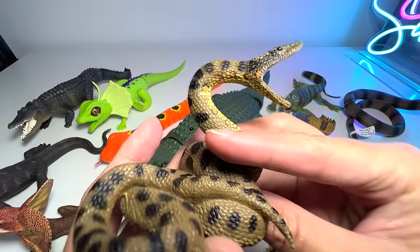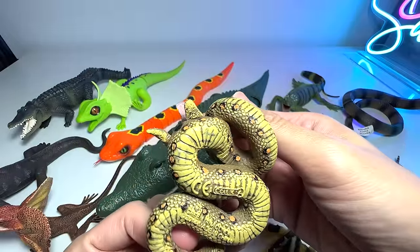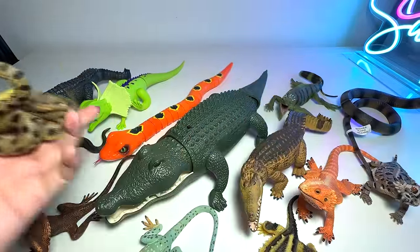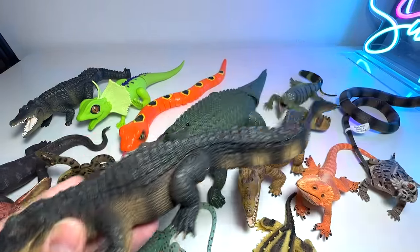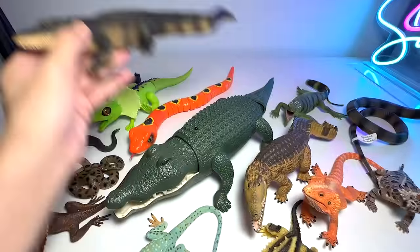Let's take a look at another snake. I think this is a green anaconda — a really deadly snake. And here we have an alligator.